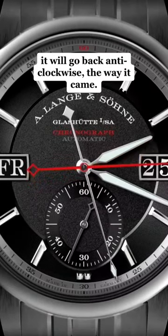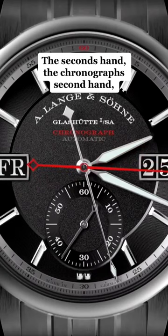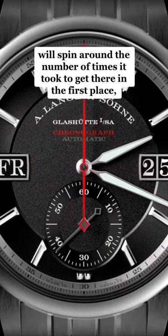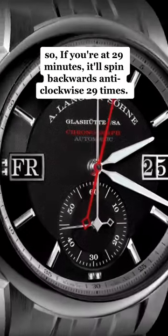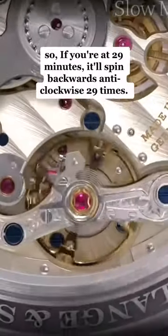It will go back anti-clockwise the way it came. The chronograph seconds hand will spin around the number of times it took to get there in the first place. So if you're at 29 minutes, it'll spin backwards, anti-clockwise, 29 times.